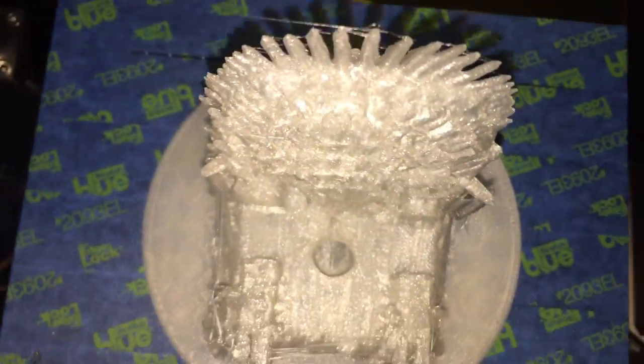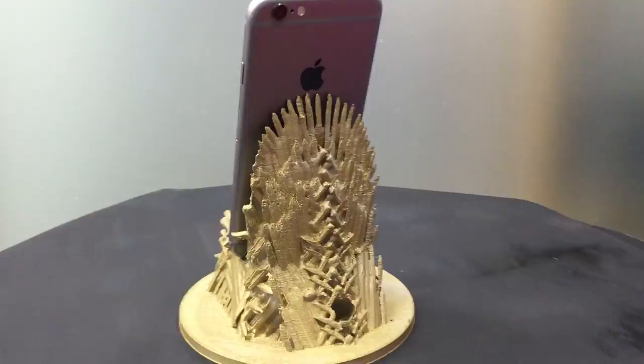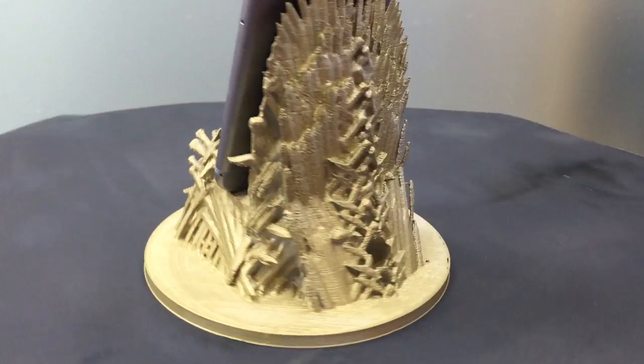The print is finished, so we're going to clean up the loose ends and then spray this epic creation with brass spray paint. Now my phone is King of Westeros. Deal with it, and fuck you Joffrey, you punk ass bitch.